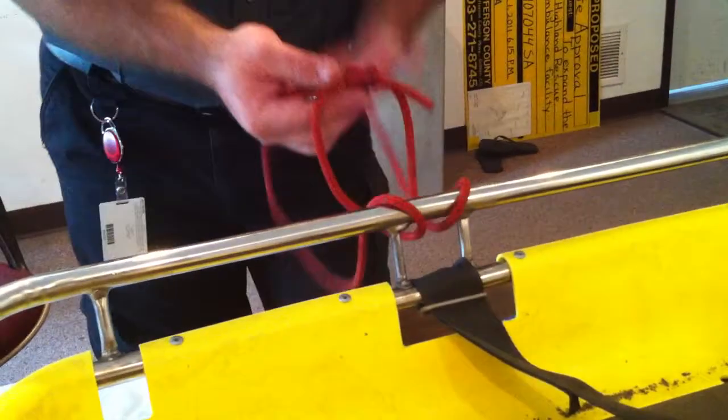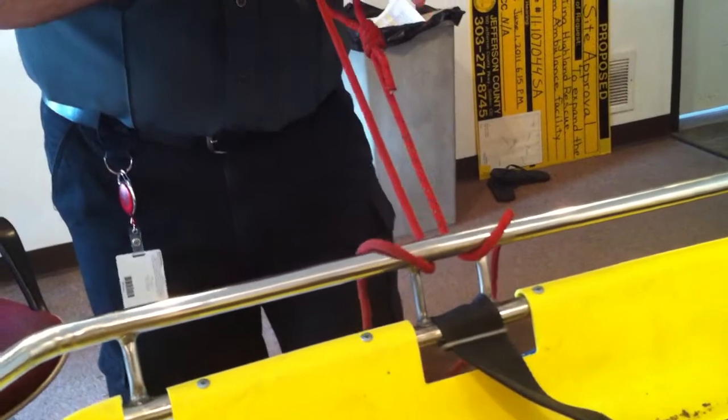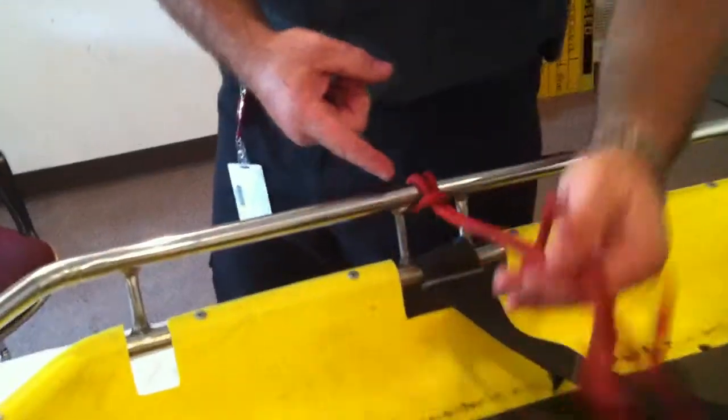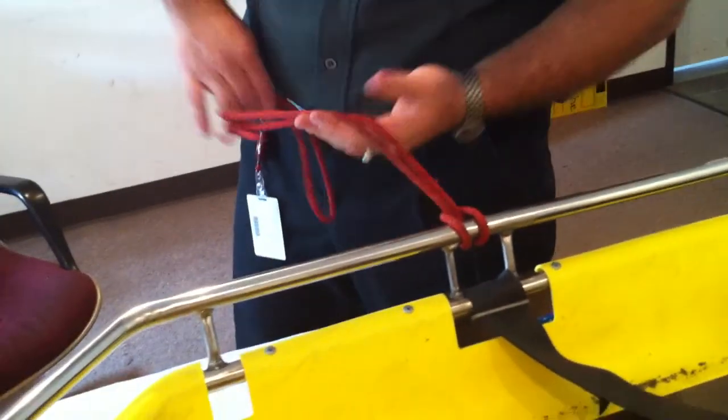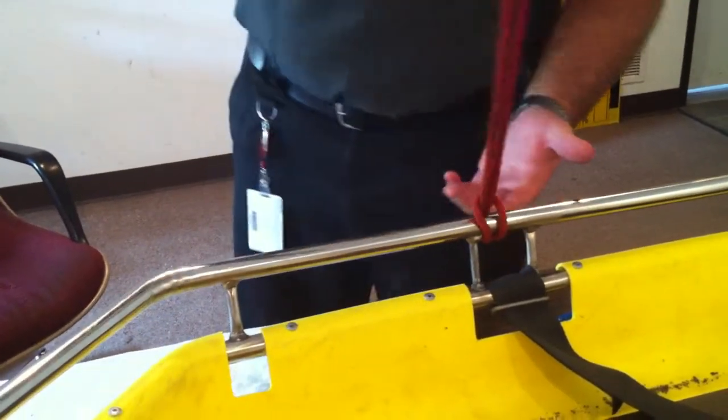What you'll end up doing is poking that through and letting this drop through the back side. When you pull it on one side, you'll create what is a basic girth hitch. We will actually utilize this to tie yourself into the harness. So that is a basic girth hitch right there.